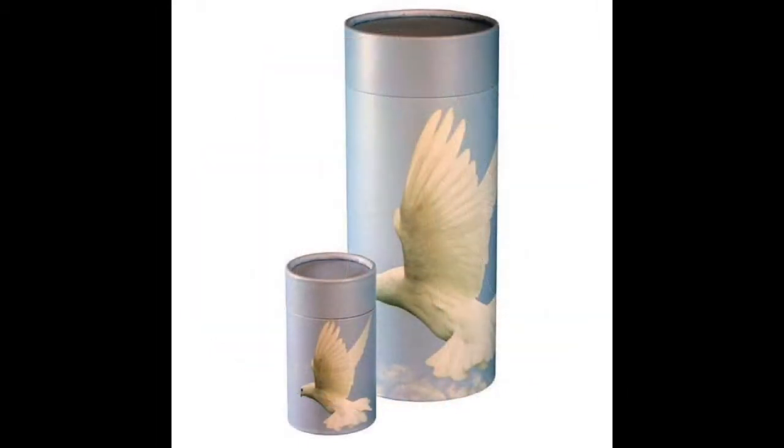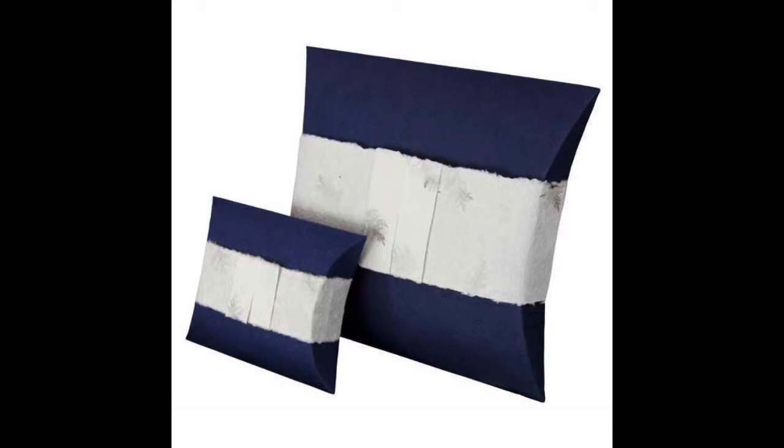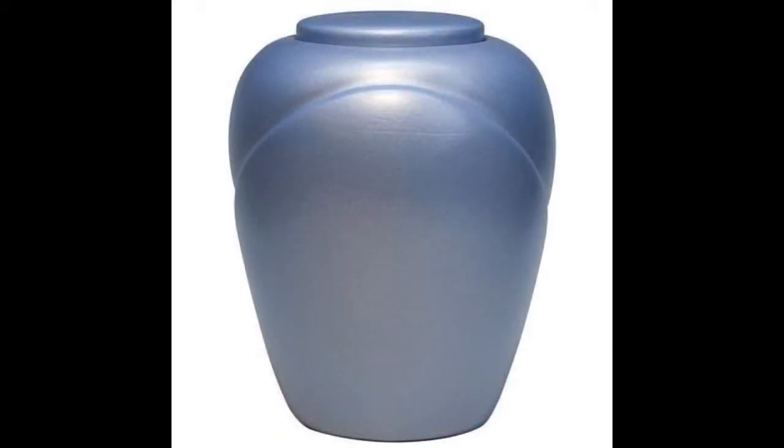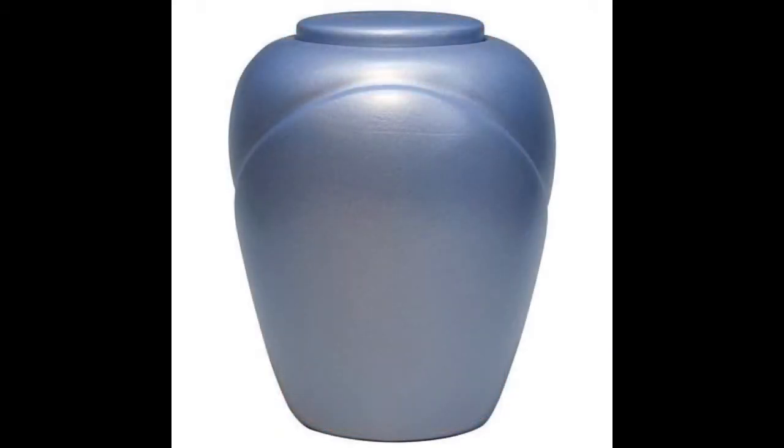We now carry biodegradable urns that have a biodegradable bag inside. There are several types of biodegradable urns: some of them are for burial, others for scattering, and others are biodegradable urns for water burial.